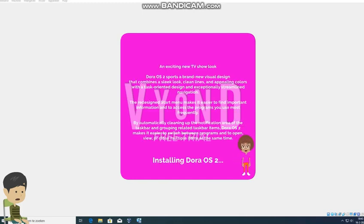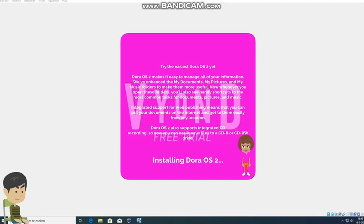Welcome to the brand new look of the Dora OS 2 setup - you must wait until the installation is complete. It's installing, and I don't like it so much. How impossible. At least I must wait until the installation is complete.